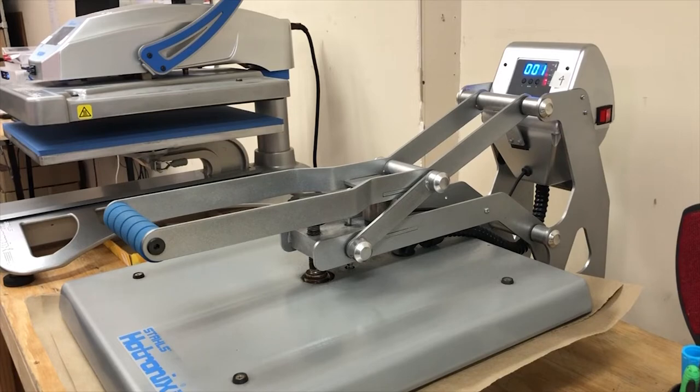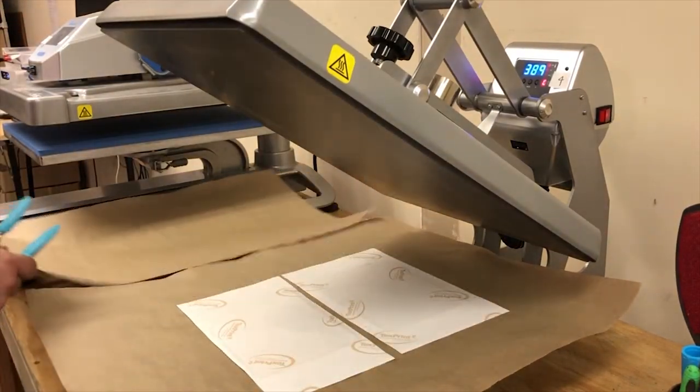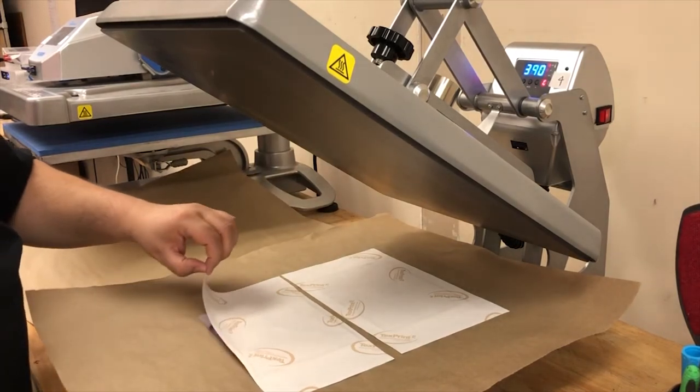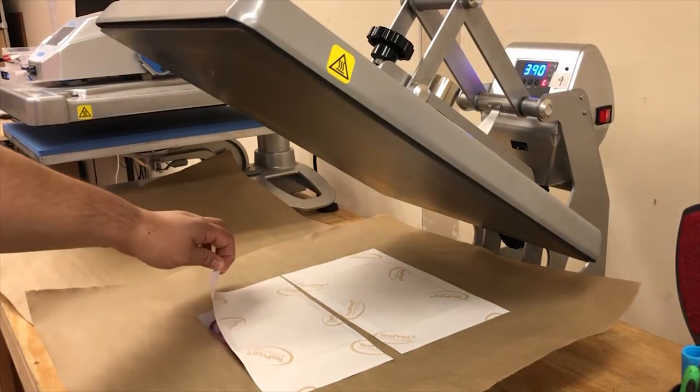All righty, we are up. Remove the protective paper and just pull — push one side up. And as you can see, we have a good transfer.